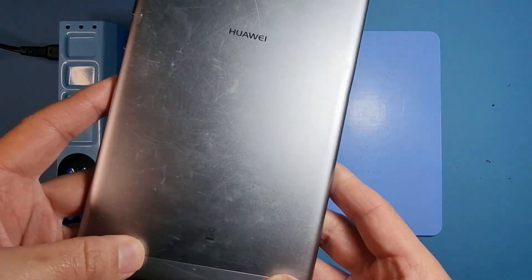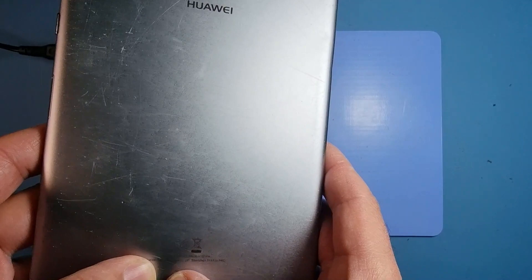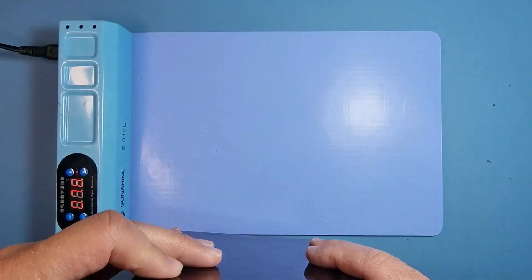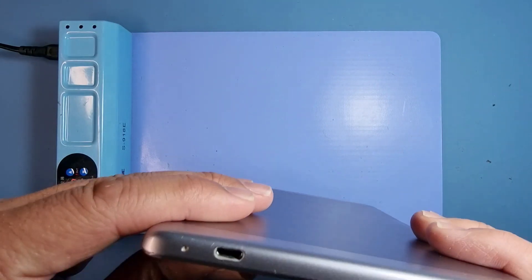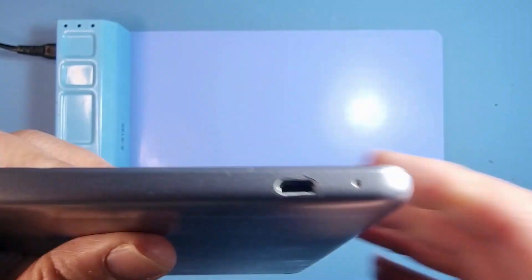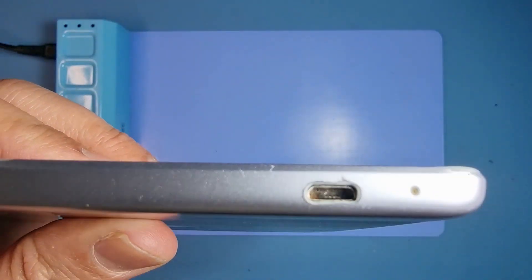Hi guys, welcome to another video. I've got a Huawei MediaPad T3, model number AGS-L09, and it has no power. You can see why — the actual socket is completely battered, as you can see very clearly now.